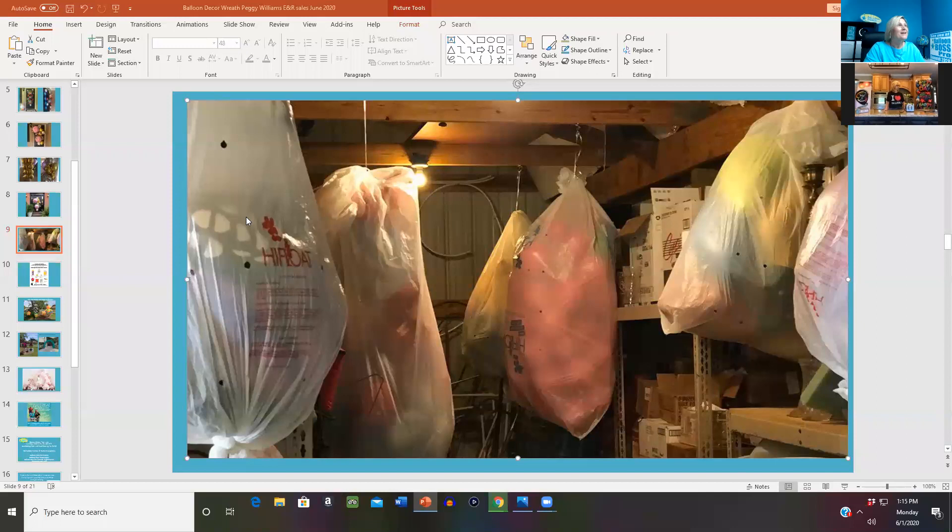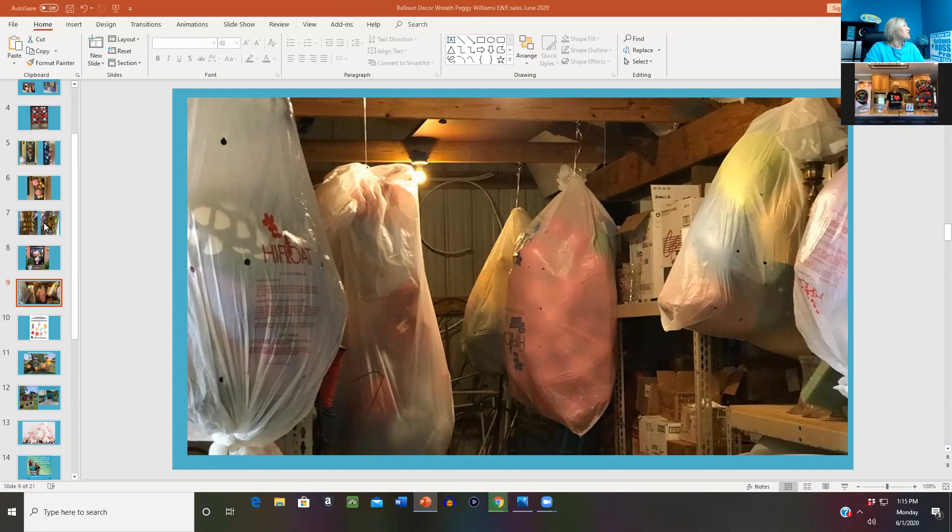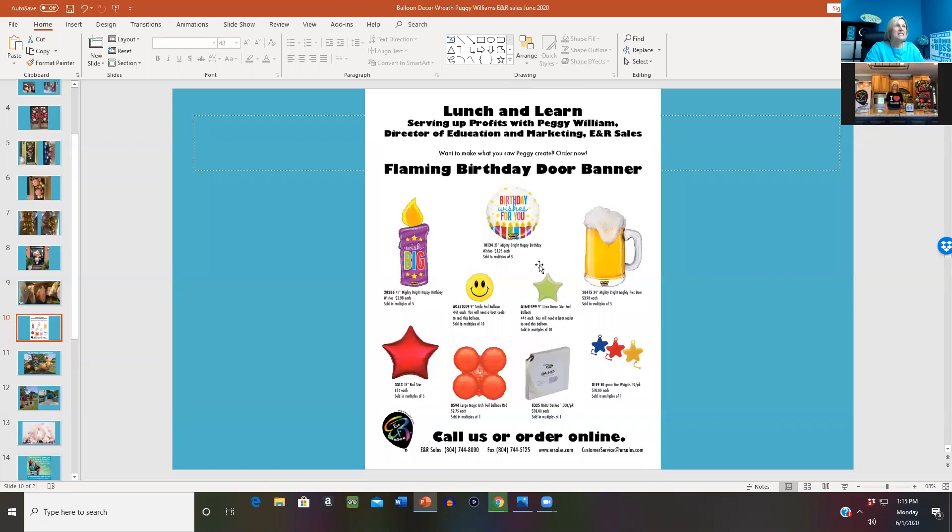E&R Sales put together a great PDF for you guys. That's going to be in the units section of the Balloon Coach Community Facebook group, so you'll be able to see all of the products that she works with today. I wanted to make sure — because I know people are always like, what was that item — we've already got that taken care of so that you'll have it. So Peggy, it is your turn to talk.